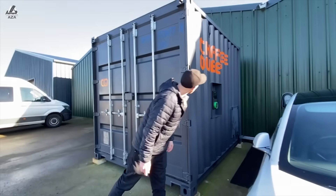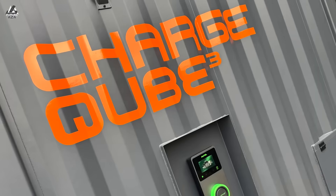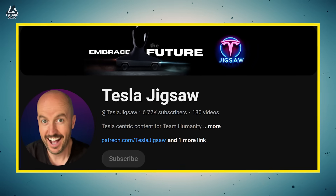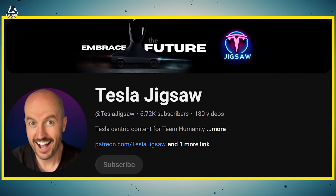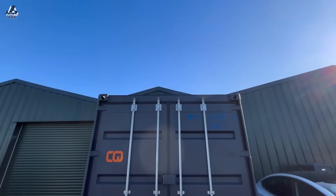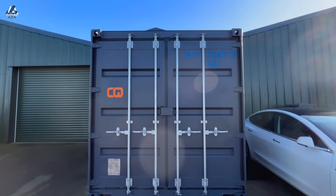Felton has a product called the Q-Tube, about which I know very little. So I'm bringing on Will from Tesla Jigsaw, who not only has seen it and read about it, but he went out and talked to the proprietors who invented the darn thing. And we're going to find out what this is because it stands to change everything.